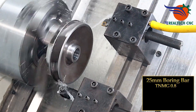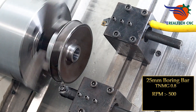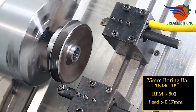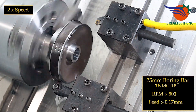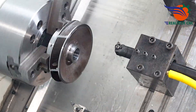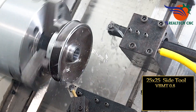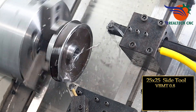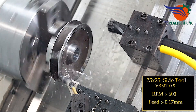25 mm boring bar, TNMG 0.8, RPM 500, feed 0.17 mm. 25 by 25 side tool, VBMT 0.8, RPM 600, feed 0.17 mm.